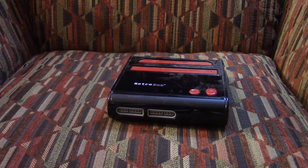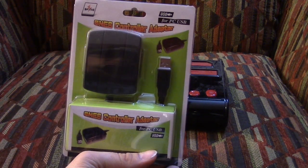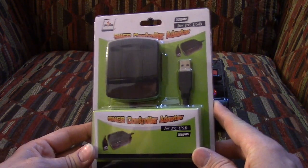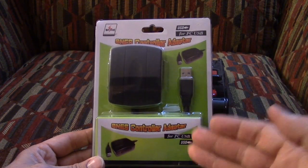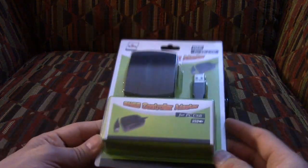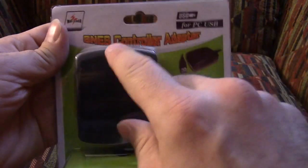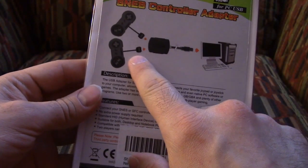We got one of these. Look at this — this is an SNES controller adapter. There are USB versions of Super Nintendo controllers and Nintendo controllers, but I have read that a lot of people are swearing by these now. These are more accurate and a lot less hassle than a SNES USB controller. So let us open this up. This is by Mayflash — SNES controller adapter for PC, USB controller adapter. It supports up to two players.